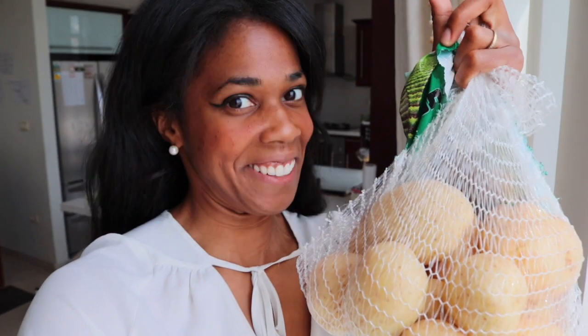Hello zusammen! Today I have Biele Kartoffeln. Today I'm going to make a Kartoffelpuffer. But what is a Kartoffelpuffer? Let's see.